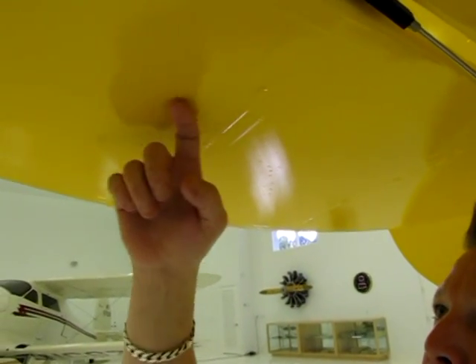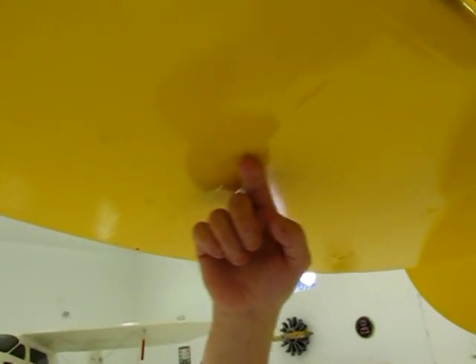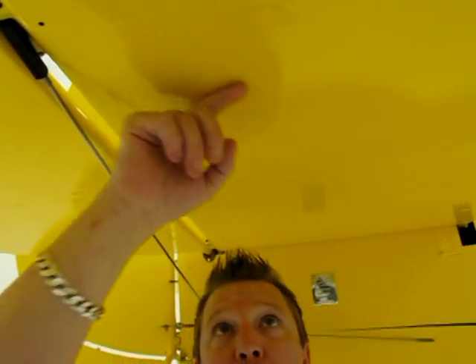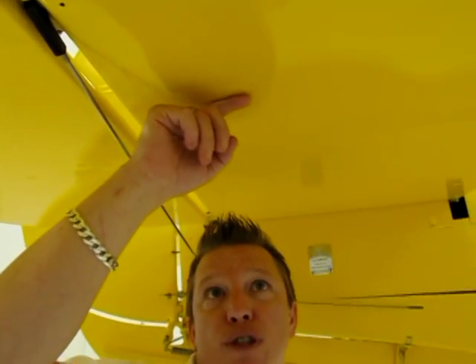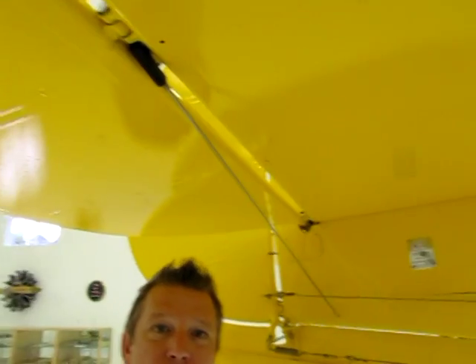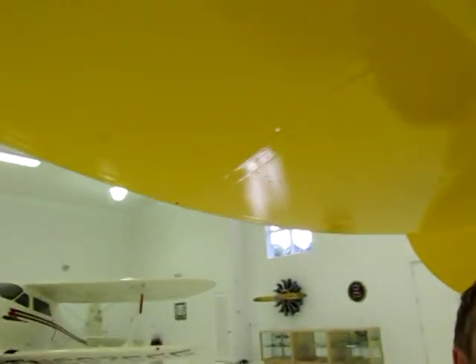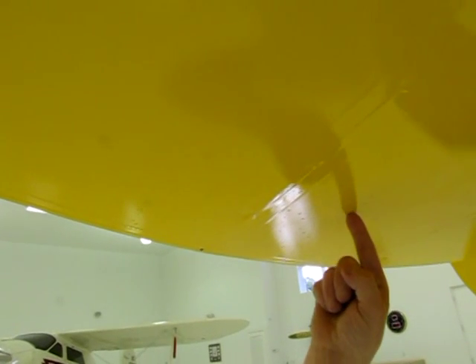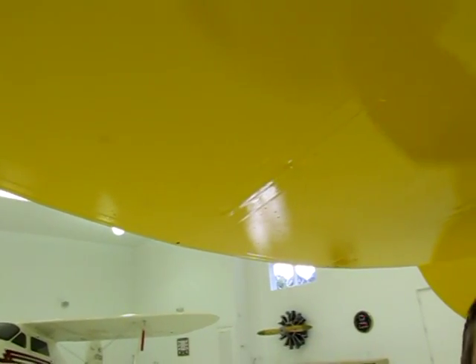Frank, can you see the water spot here? That's the surface that has not been treated with Ceram Lock. And if you look at the forward sections, the water won't dry on it — it just falls off. This section back here has not been coated, and you can see the water spot. We were flying this yesterday — we probably did eight or ten landings.